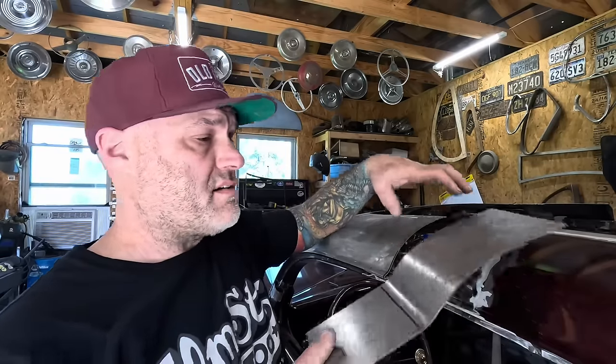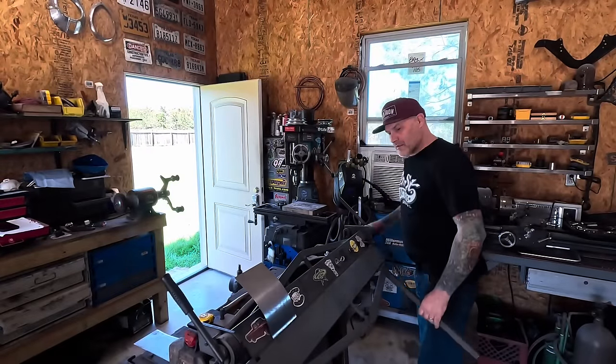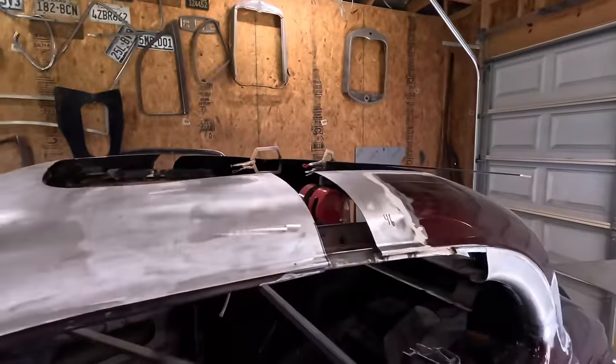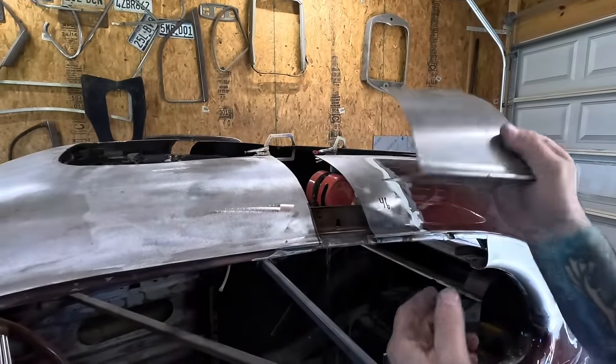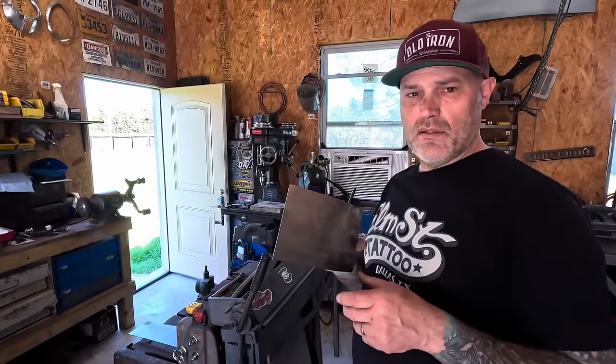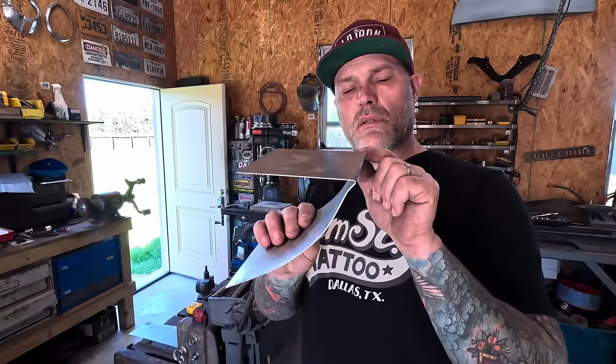I didn't like the first version - it wasn't working out the way I wanted, so I'm going to start again but do it backwards. I'll start with the top section, create this, and then try to chase the bends on the backside. This might be rough draft number two. It's looking like something. Now I've got another problem - I can't get that into the brake, so I got to work through that problem. Let's go back to the pipe anvil.